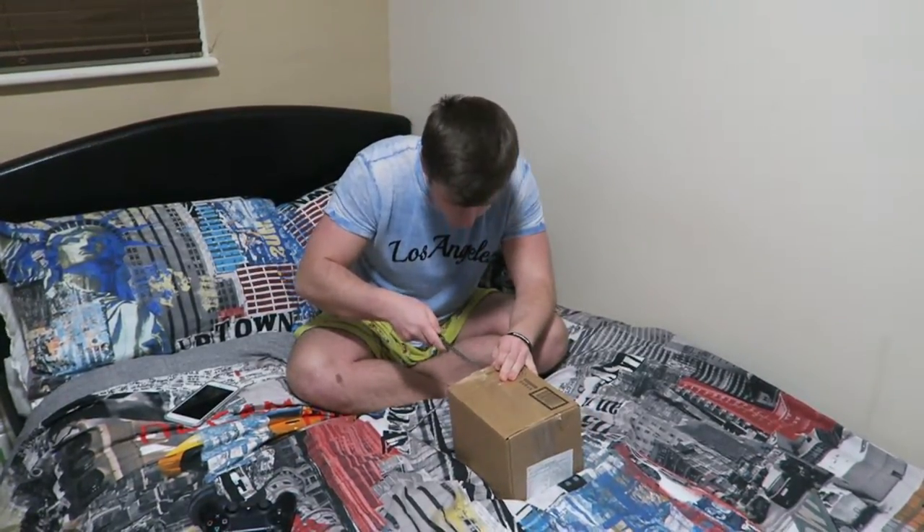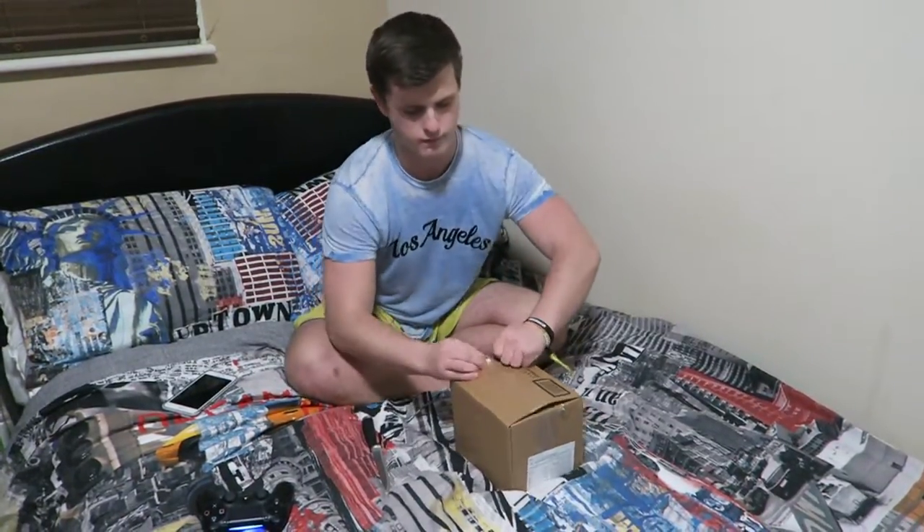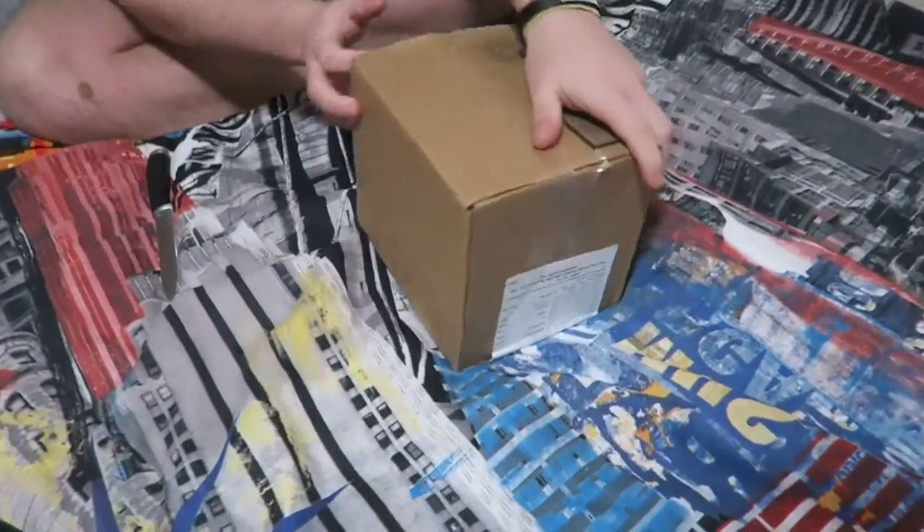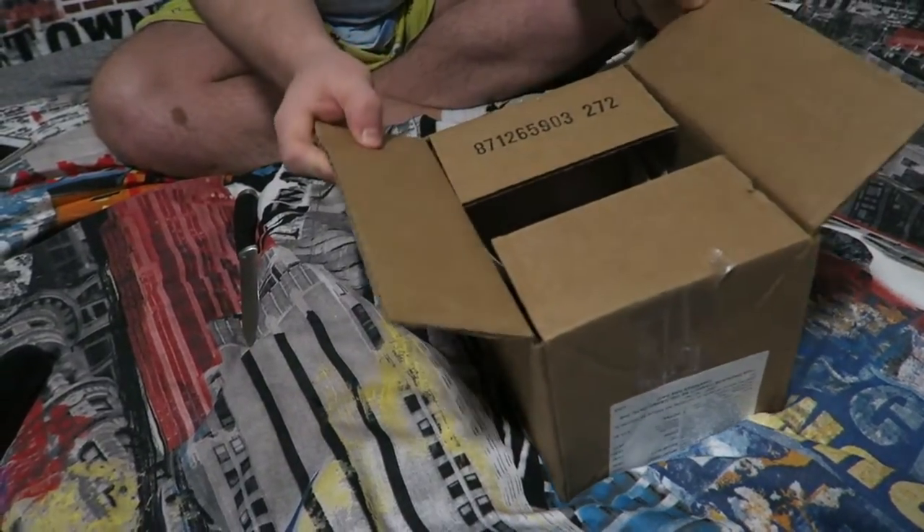So if I can actually get into the package. As you can see it just comes in a box like this guys - just a little box the size of the hat.